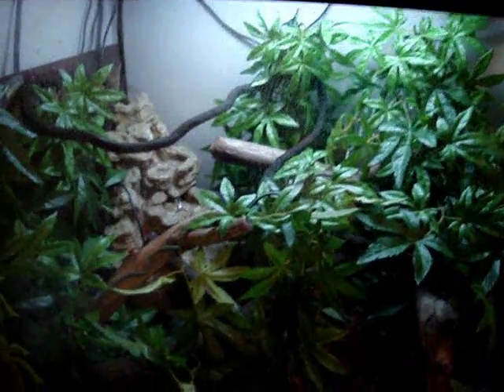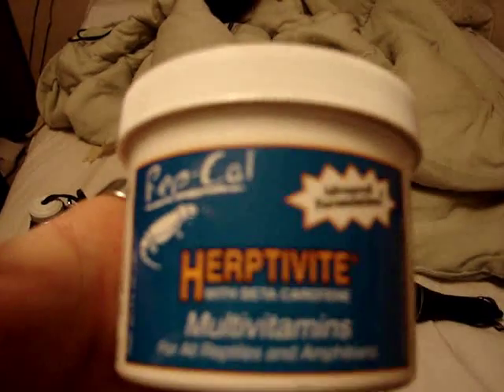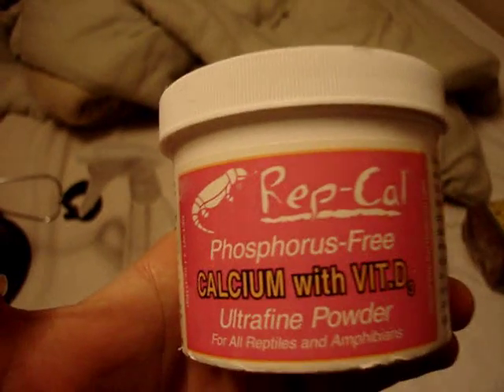When you feed your lizard, say if you give it crickets, don't just give it crickets — put some calcium dust or something on it. Here's what it will look like right here. This is the main calcium supplement. I have two of these to be sure I don't run out.